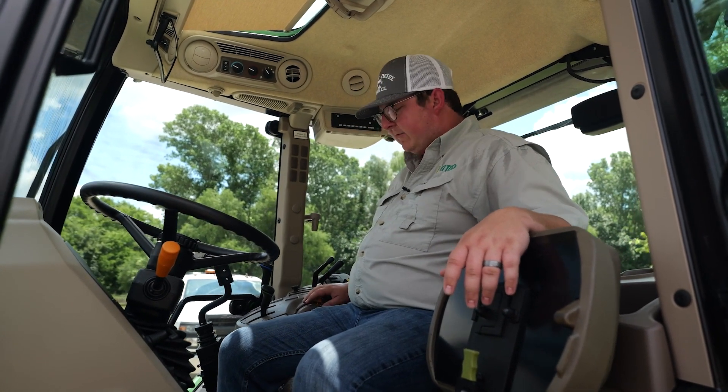Another feature you're going to have in the premium and not the standard is this pull-down sun visor in the front, and you're also going to have this sunroof. Where that's going to help is if you're doing loader work and you've got that loader raised all the way up, you can actually see your load without having to lean forward.